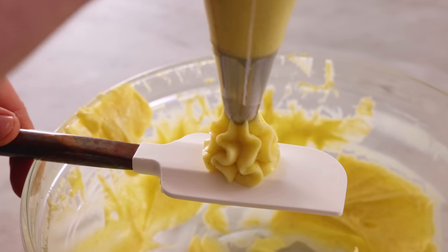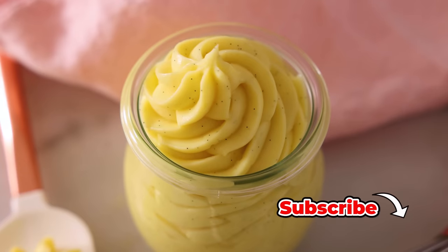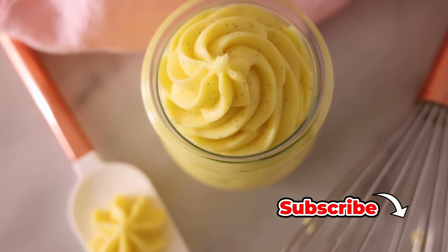Hey, I'm John Cannell, and today on Preppy Kitchen, we're making a rich, silky pastry cream. So let's get started.